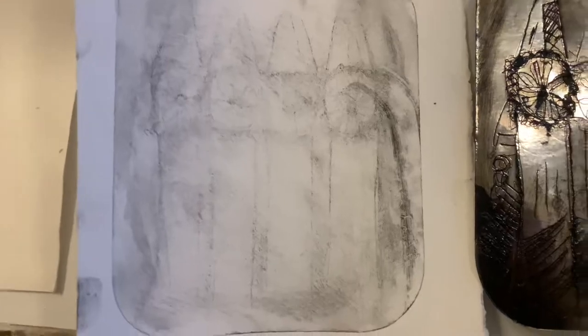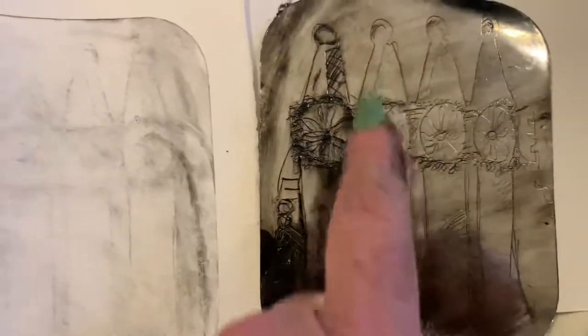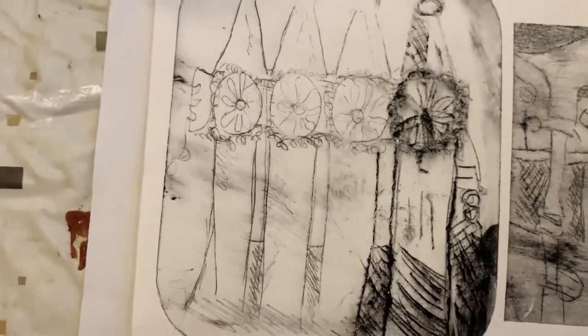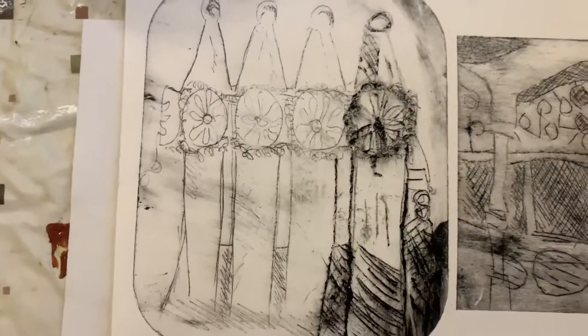To show you how further developing your etching works — going back to the table, using your scratching etching tool to draw back into your image, and then putting it back through the press — you can see there's quite a significant difference in the print now. I just worked further into one small section, and this is the result.